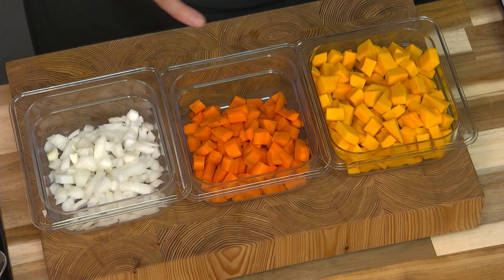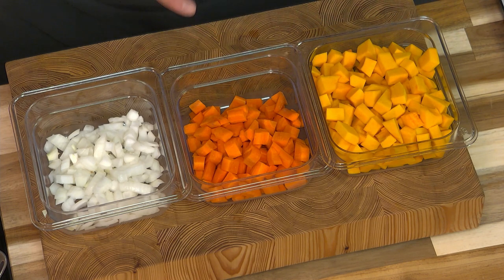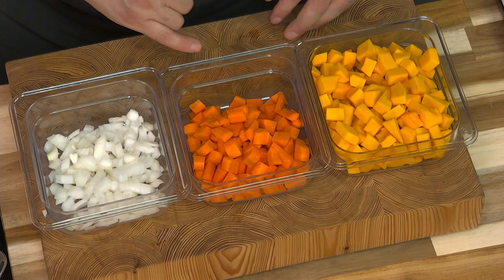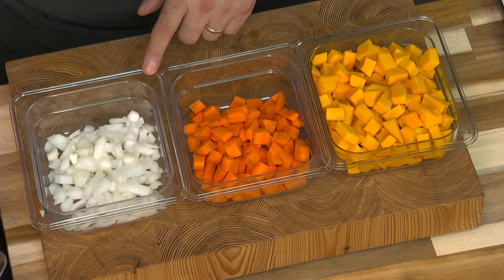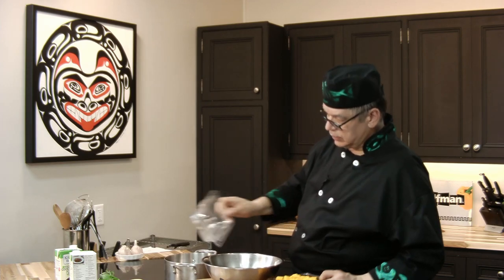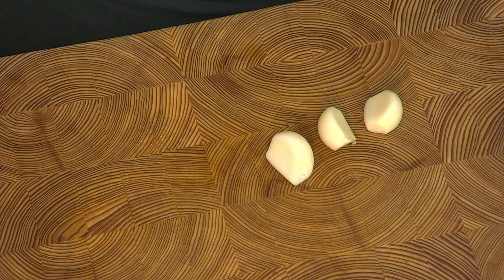I've already diced everything up. I have one medium squash which is about four cups, two carrots peeled and diced making about a cup and a half, and a good size onion which is one cup. I'll combine the carrots with the onions and the squash. Next, I'll crush up some garlic — three cloves should do.